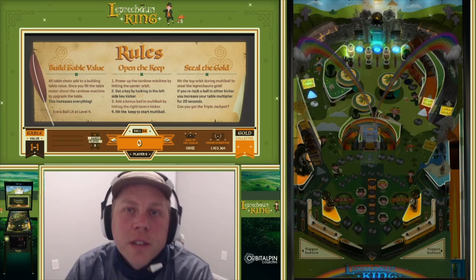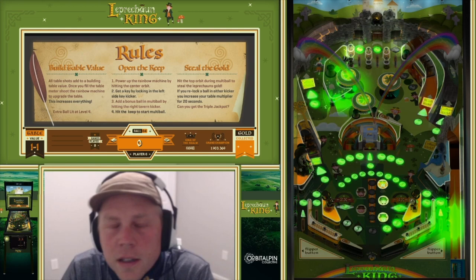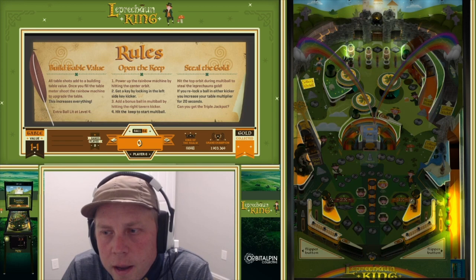Hey everyone, Scotty Wick here to take you through the Under the Glass of the Leprechaun King. We're going to talk through the story, the rules, and how you can score better at the Leprechaun King. So let's kick it off with the story.